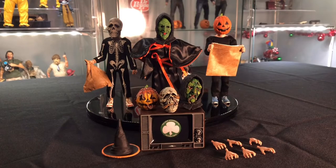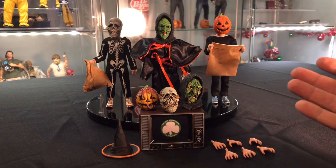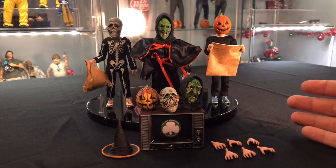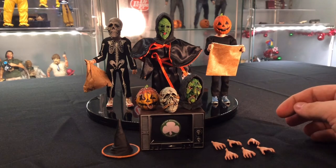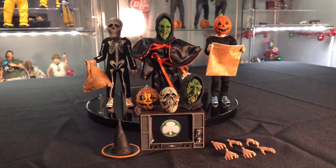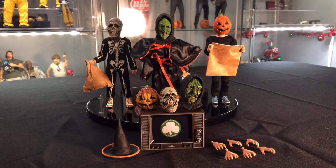Alright, and we're back guys. Got everything out of the package, we're all set up. Tried to do a little bit of posing to make things look a little bit better than straight out of the packaging. Let's go through the accessories first, then we'll go to the figures. The basic things that come with each figure are extra hands — six in total, three left and three right. They don't really go to a certain figure; they're all the same skin tone, so any hand can go to any figure.